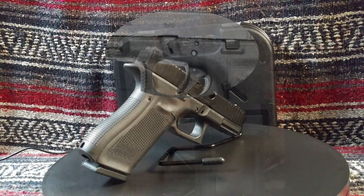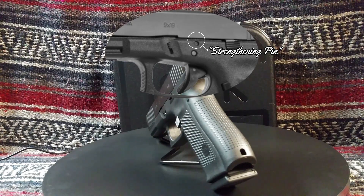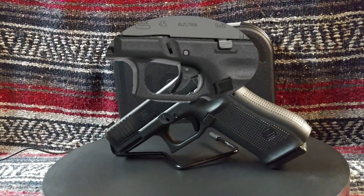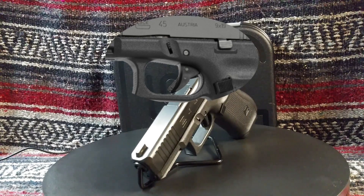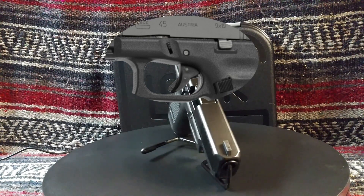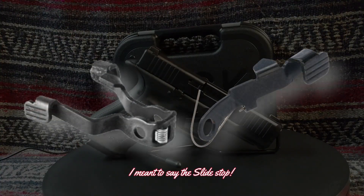Unless you are a Glock enthusiast, you may not notice that the strengthening pin applied to the action is omitted. I always felt this pin was a weak point in the Glock design — I have seen frame cracks at the top of these pins, probably due to many rounds fired or hot cartridges. A coil spring, rather than a flat spring, now tensions the takedown lever.